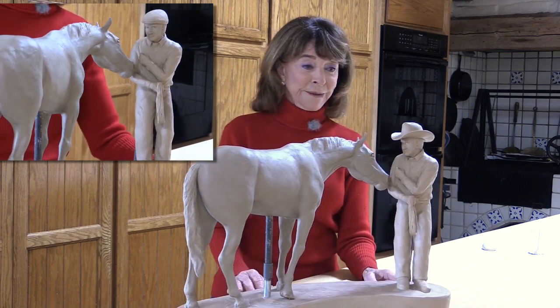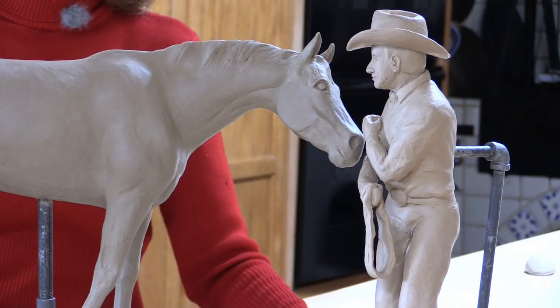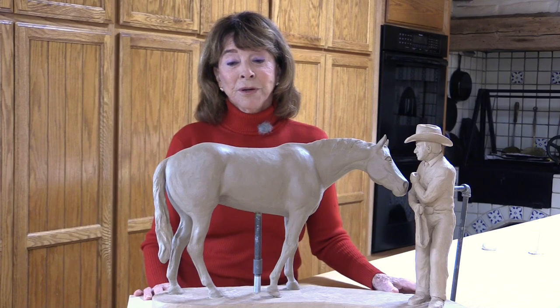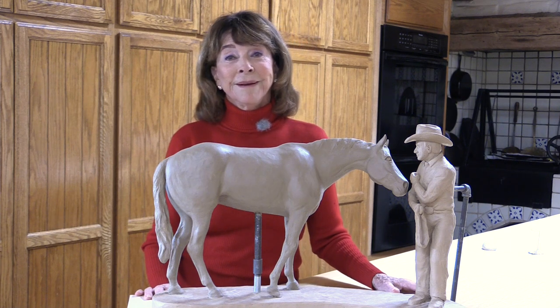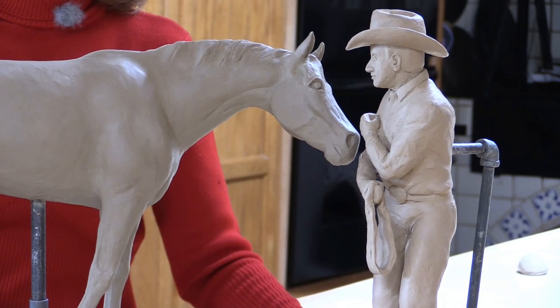I'm hoping that it will be well received. Most people think that in Europe the English cap would be more popular versus the Western hat, but I don't know. A lot of people know Monty as the guy that wears the Western hat very well.